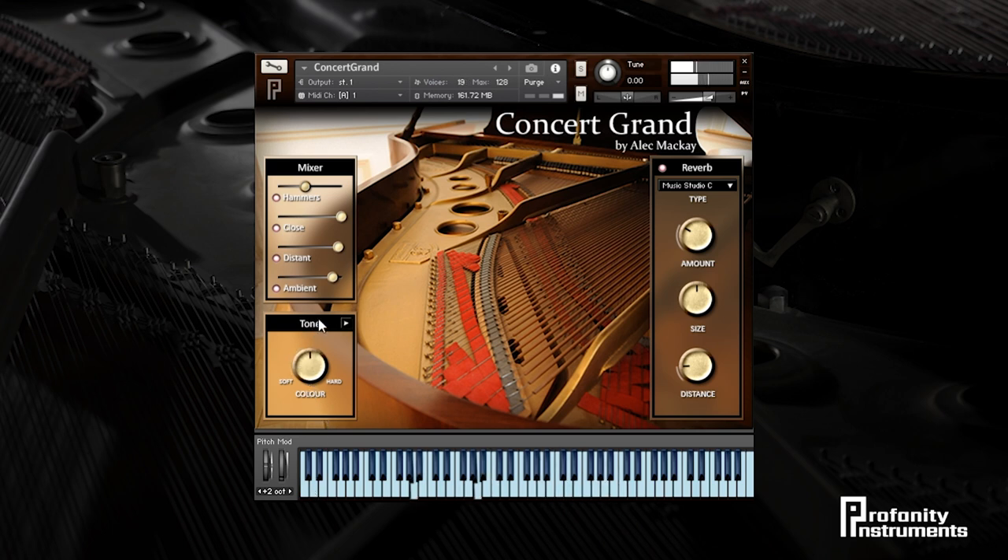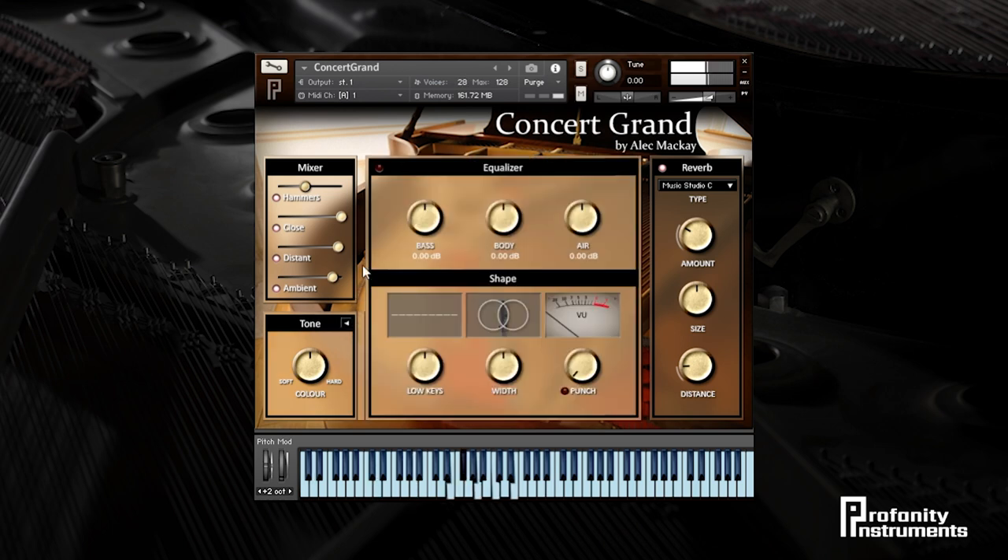Opening up the tone panel gives us access to a few other goodies. There's a simple 3-band EQ for shaping your tone which can be turned on or off. The low keys knob affects the notes below middle C to change the weight of the left hand performance. The stereo width can be adjusted for a wider or narrower sound, and we can add some punch with gentle compression and tape saturation to help the piano sit better in a busy mix. The Concert Grand is the perfect choice if you're looking for the subtle gestures of classical performance or ambient film scores, and is equally suited to more modern productions where it'll add color and realism to your music.